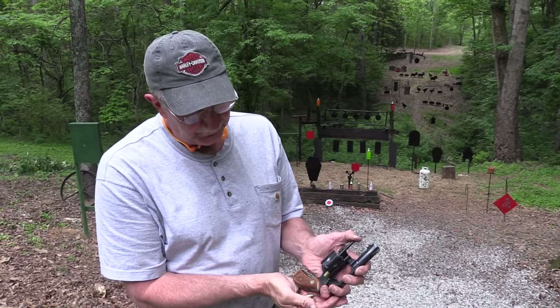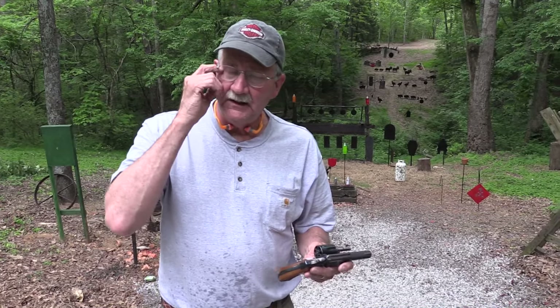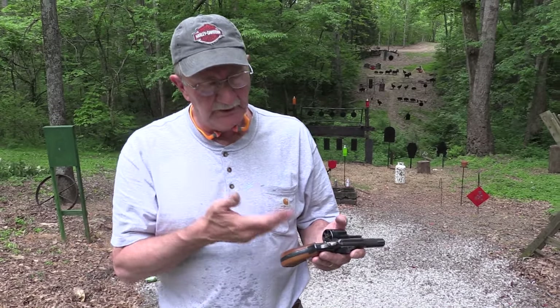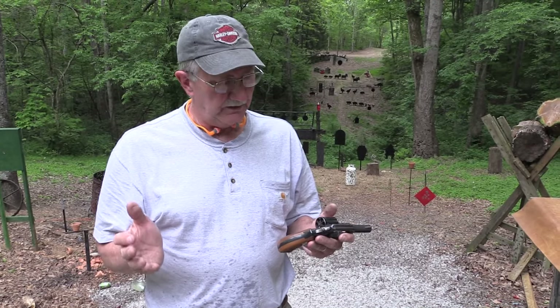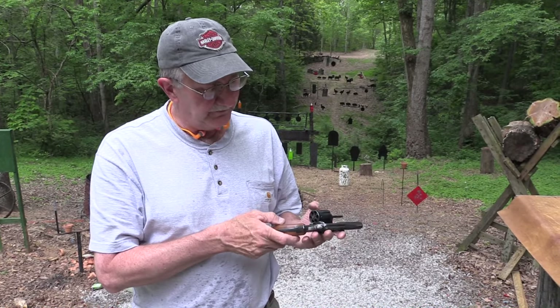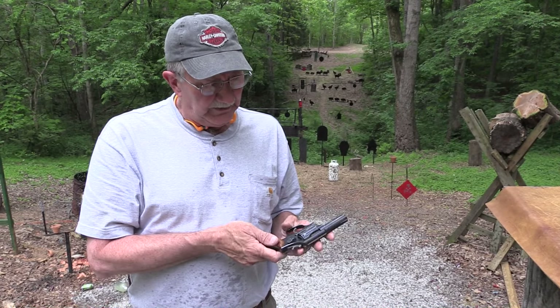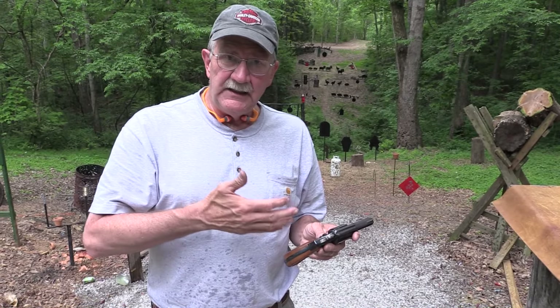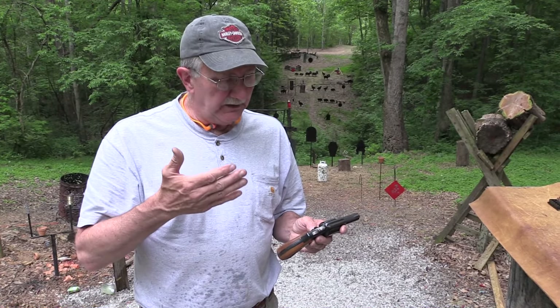It's an older model — it's the 547. The folks up at Tennessee Gun Country lent us this. The owner there has a really nice collection of old Smith revolvers and has been nice enough to lend us a couple. This is one of them. It was made between 1980 and 1985 — the Smith & Wesson Model 547 in 9mm.